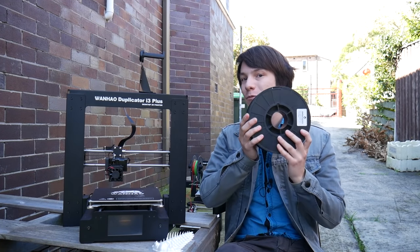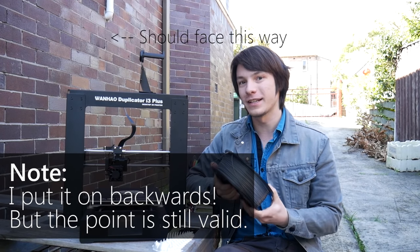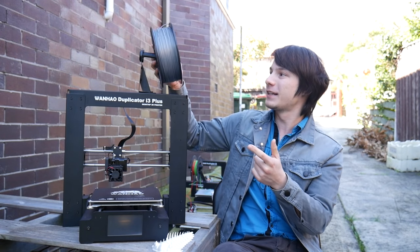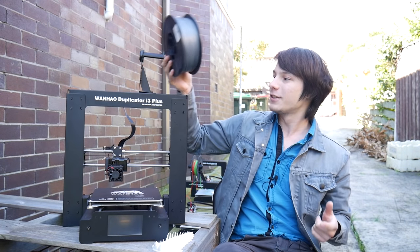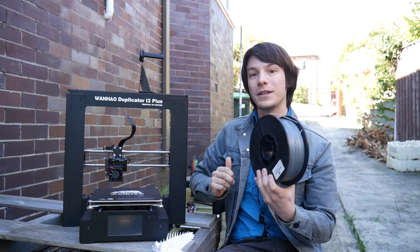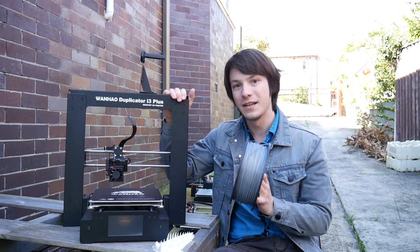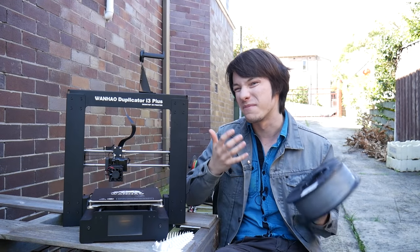Something to really keep in mind is the spool holder. Because they removed the side caddy with the control electronics, the only place for a spool holder left was on top of the machine, and this really is not a good idea. This is a one-kilo roll of PLA, and you can see the extra mass this introduces into the frame — when you're printing, this is going to definitely make your prints of lower quality if you load a large spool on top. I highly recommend printing an external spool holder with a PTFE tube running into the extruder, which will remove the mass from the gantry and stop the print head pulling on the filament and introducing artifacts.